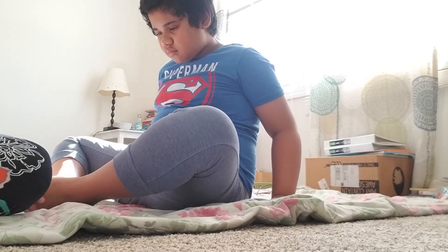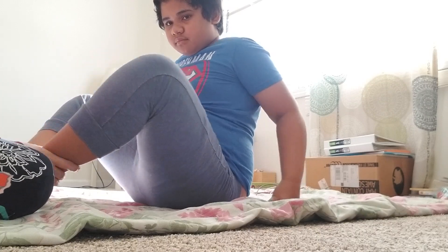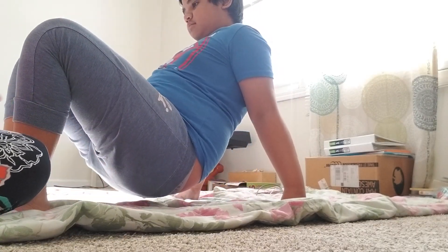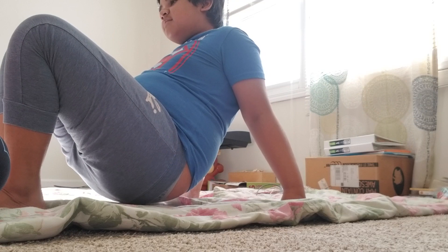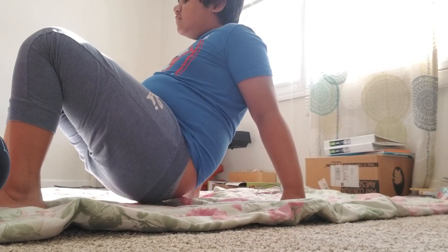Shem is going to do some stretching here. Put this one up. All right, and then lift your bottom up. One, two, three, four, five, six, seven, eight, nine, ten.